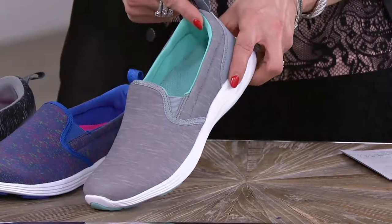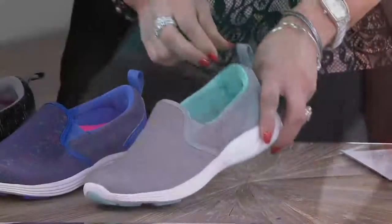It has a kiss of turquoise around the collar. And look at the padding — oh, my word. That is awesome.